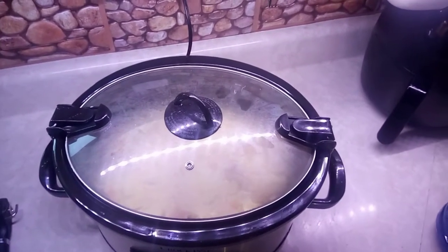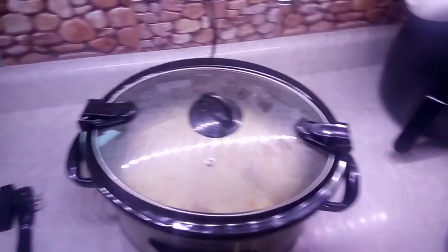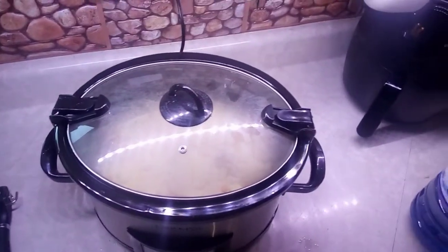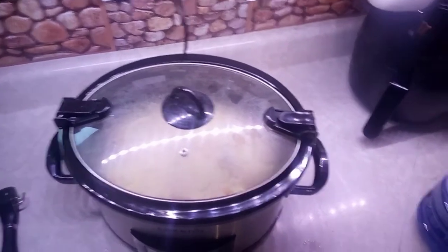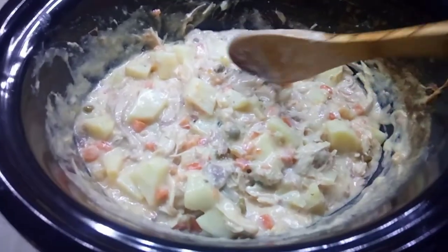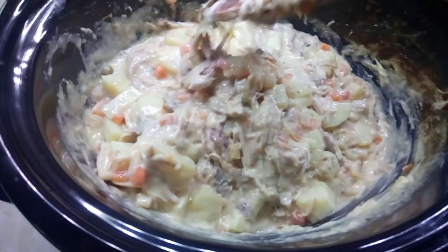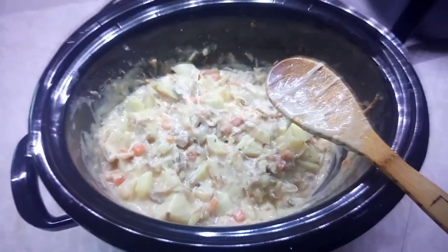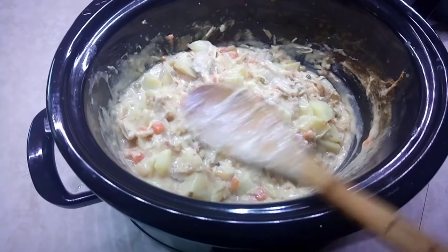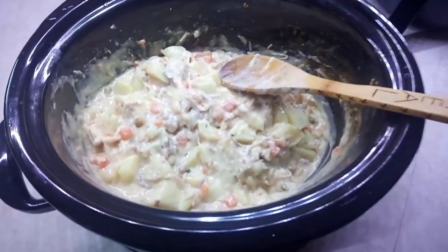Thanks for watching guys! Like and subscribe and don't forget to give me a thumbs up. I'll be back next Tuesday for another episode of Crock Pot Tuesdays. Creamy turkey pot pie in the crock pot. Now I'm doing this without the shell — I'm just going to eat the filling. Delicious!